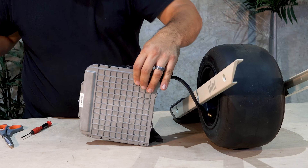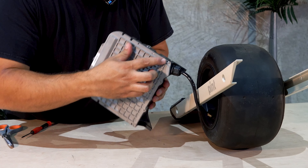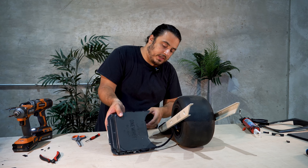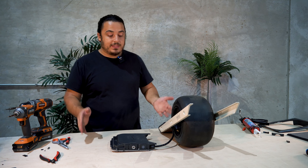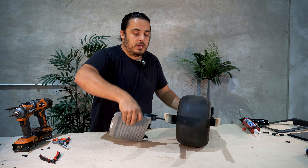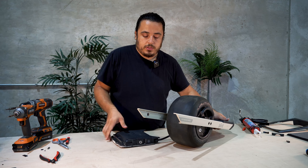Do a once-over and make sure that you have no gap between the plastic and the aluminum — that tells you that the O-ring is in place. At this stage, you should actually be able to power the board on just to make sure that everything was done properly, so that's what we're going to do.